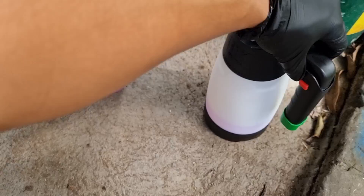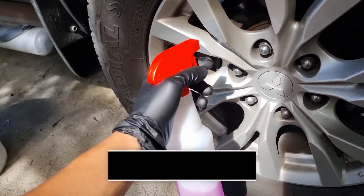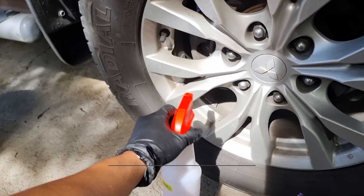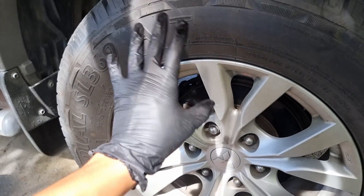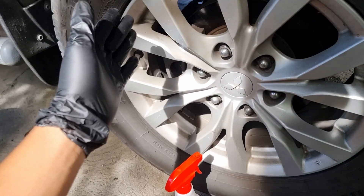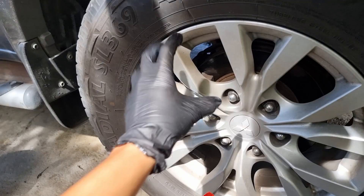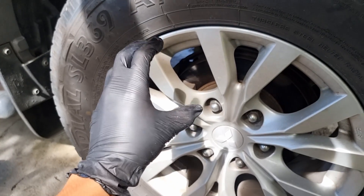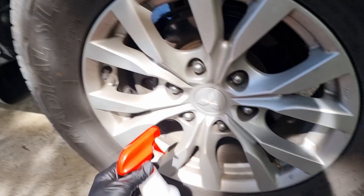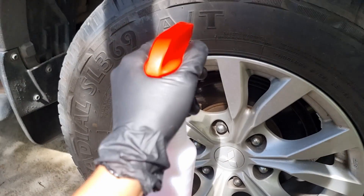We'll be testing the full strength and the 5-to-1 dilution ratio. I'll be spraying directly on a dry surface so the product won't be further diluted. If we spray water first and then the product, it will be diluted and won't directly attack the dirt, grime, or accumulated brake dust.